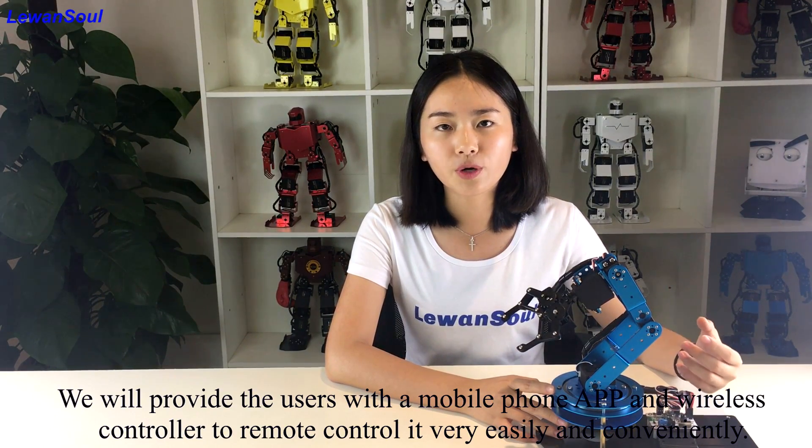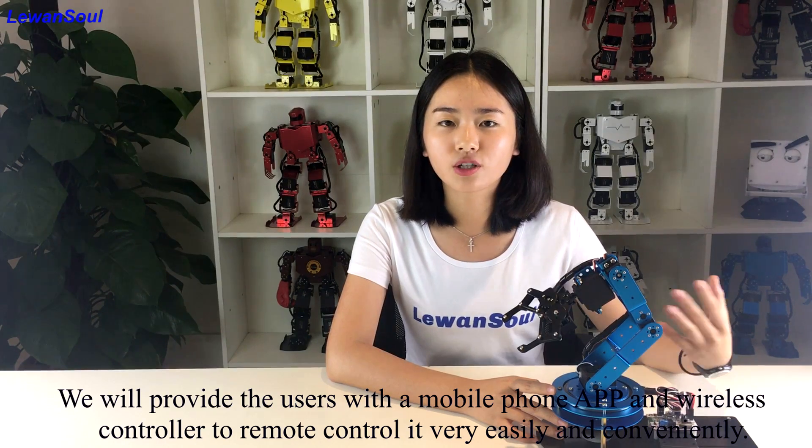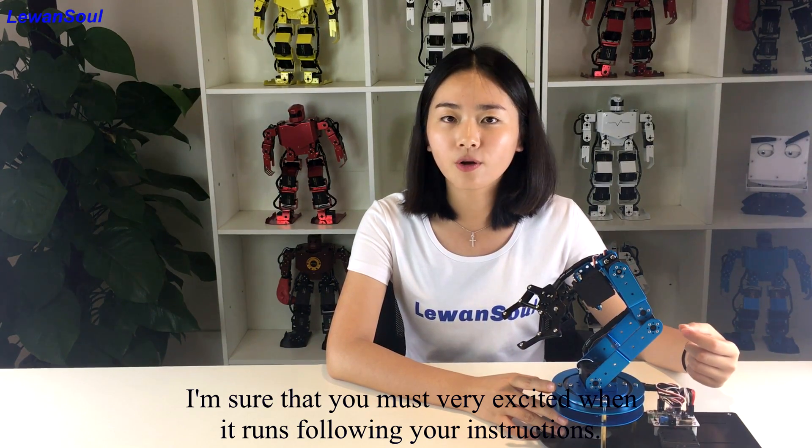We provide the user with a mobile phone app or wireless handle to remote control it very easily and conveniently. I'm sure that you must be very excited when it runs following your instructions.